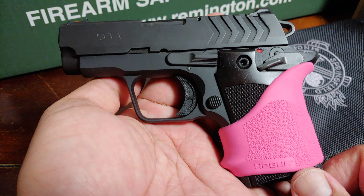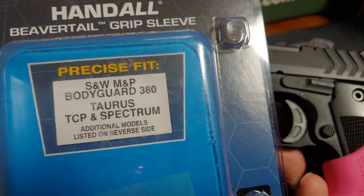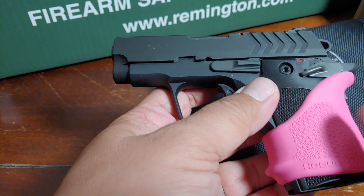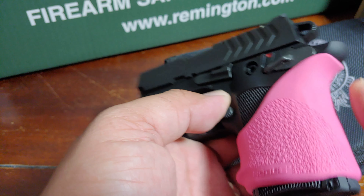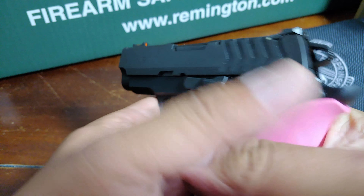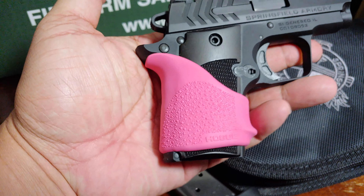Here you go — it fits. This is not made for the Springfield 911, it's for the Bodyguard, TCP, and Spectrum, but it fits. The 911 doesn't have a grip safety, so when you grip it, it cushions the back — the beaver tail. Good thing is, it fits.